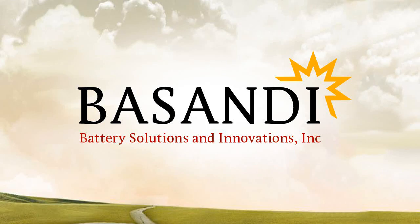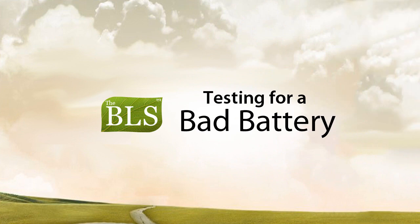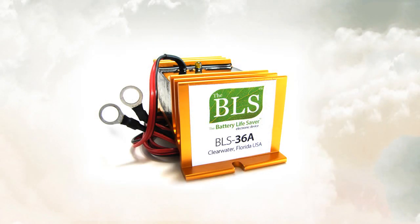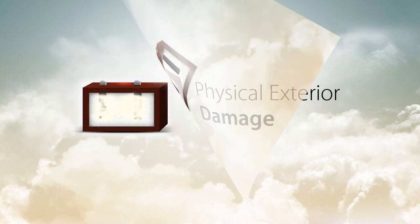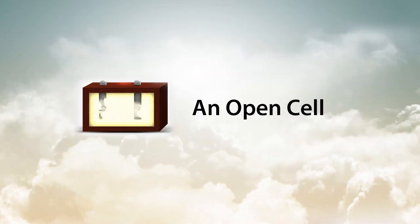Greetings from Battery Solutions and Innovations. In this video, we will talk about testing for a bad lead-acid battery. A bad battery is a battery that cannot be recovered with a battery lifesaver electronic device. We will be testing for three conditions: physical exterior damage, a short cell, and an open cell.